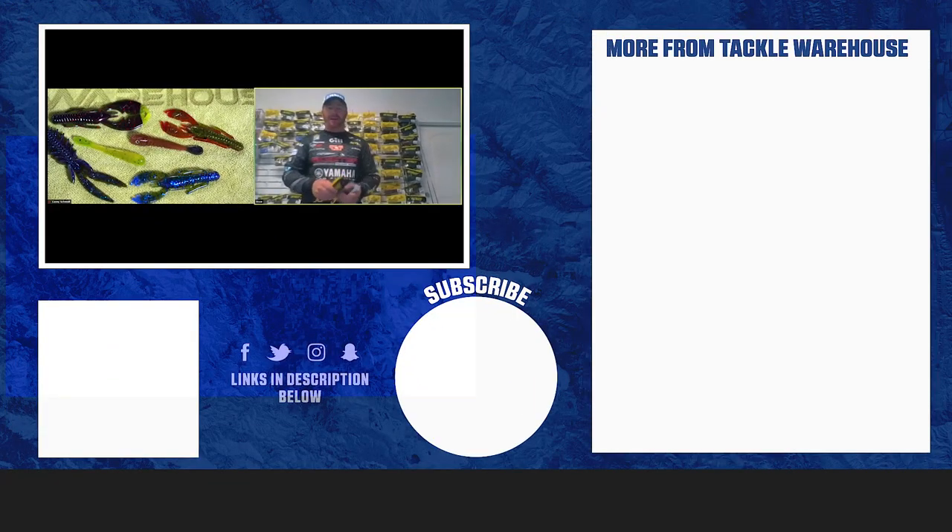Make sure to check in for more iCast coverage. Scott, I appreciate you taking the time to join us today and show us all the new stuff. Good luck up there in New York - I sure hope we get to use some of these new products catching big smallmouth. Y'all have a great one!